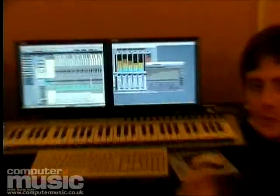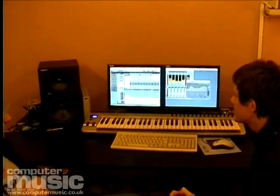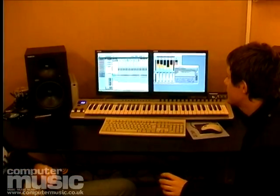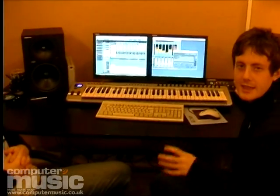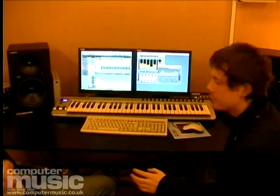Now we add another break with a bit more release on the snare — it's a bit more rugged sounding. It's just an old drum and bass break off a sample CD. It kind of gives it a bit more grit and takes away from the synthetic, clean sort of sound. It also has a couple of hats in there just to break up the continuous hat we originally put in.